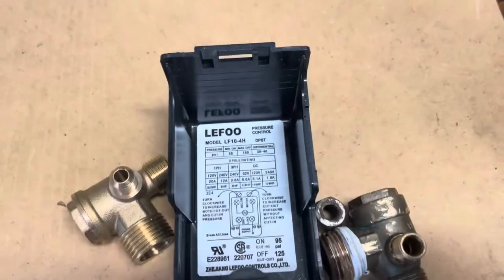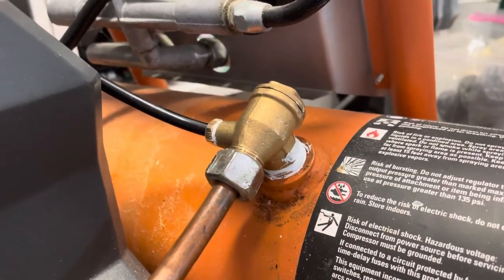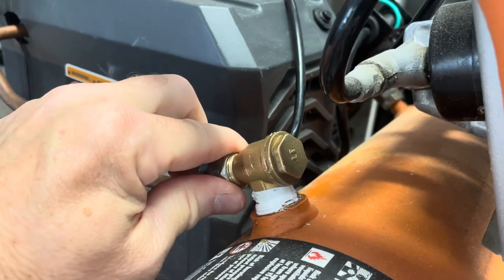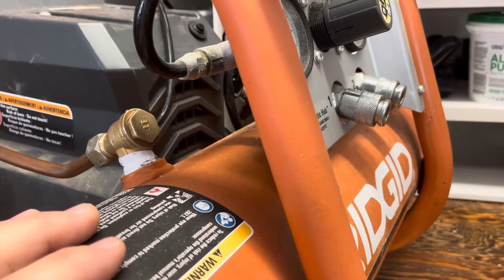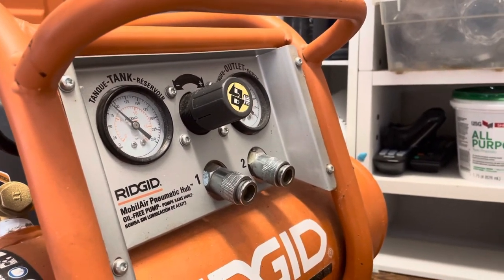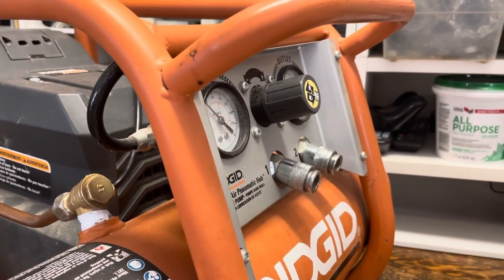The pressure control came with instructions, so just go by that. It seems to be working now. Hopefully this helps if you have a similar Rigid compressor — I was just about to throw it in the garbage and the last thing I tried was the pressure relief valve, and thank goodness I did. A new similar compressor at Home Depot is over $300. I've had this one for about 10 years and it works pretty good. I hope this video helps you save some money and repair your compressor without throwing it away.